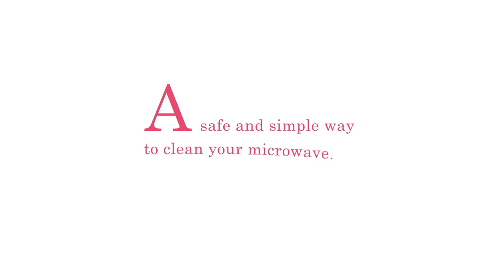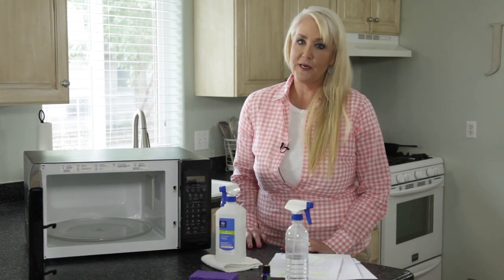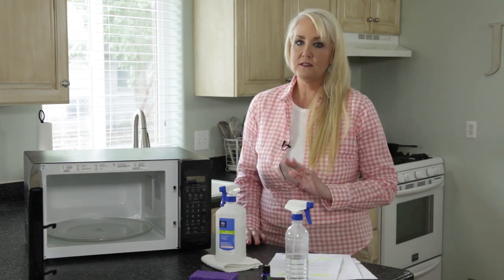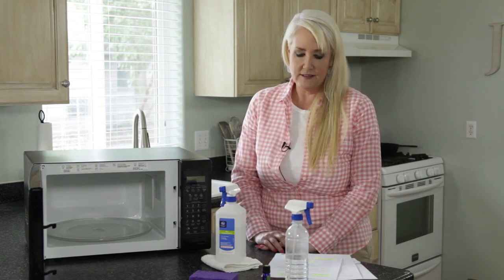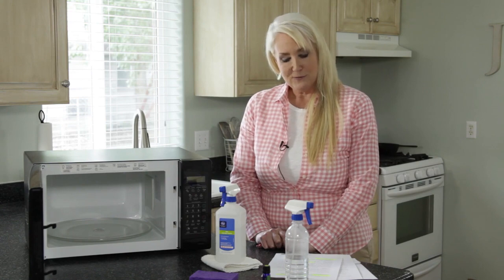Hi everybody, I'm Jilly with One Good Thing by Jilly. Today we are going to talk about how to clean and shine your microwave. It's a very simple non-toxic way to do it, and it will make your microwave look better than it ever has before.